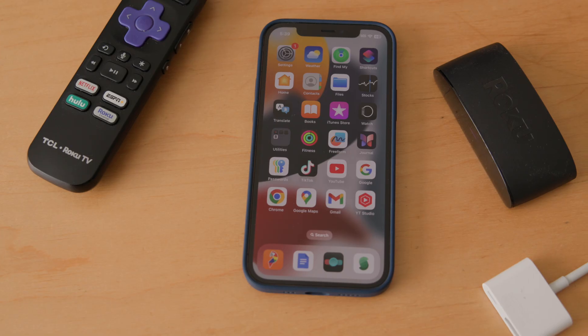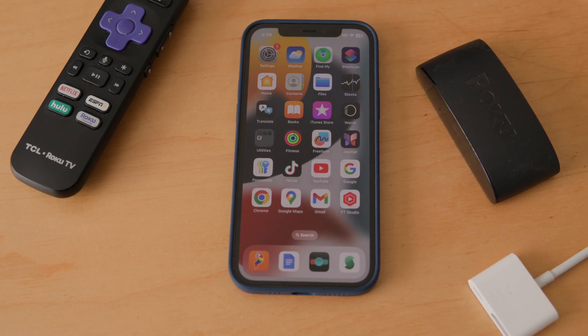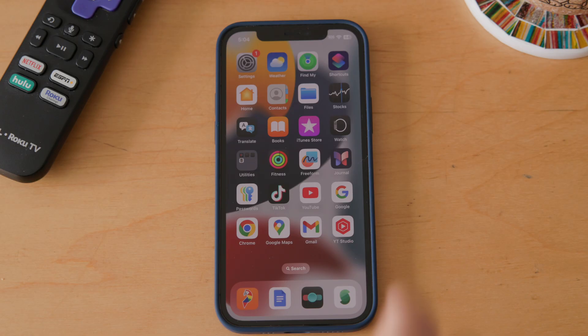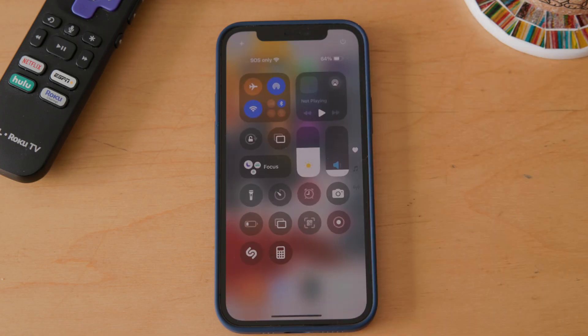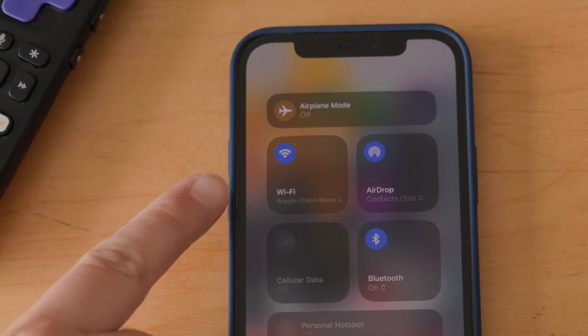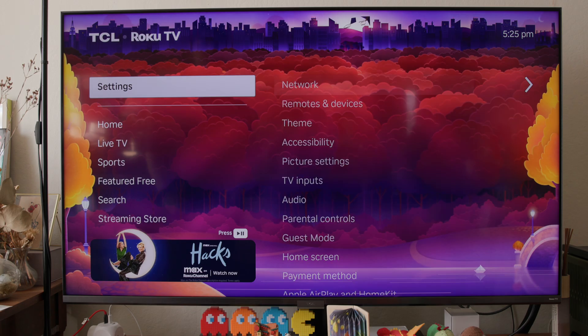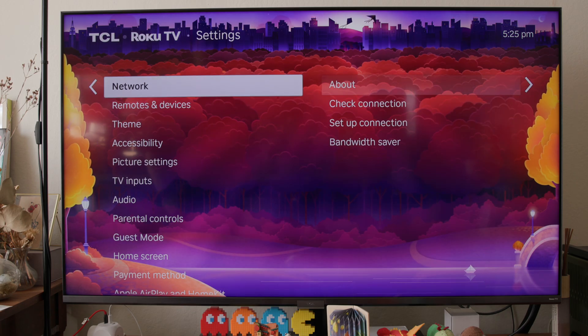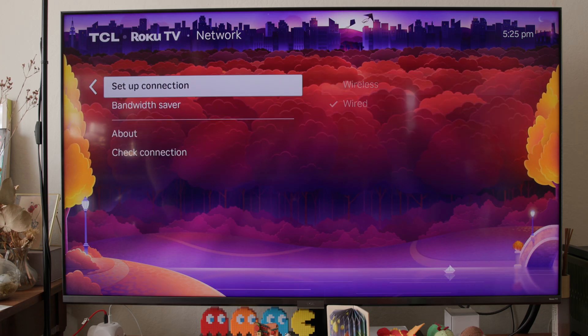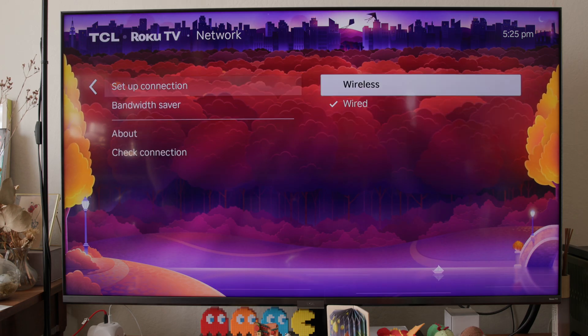If your TV does support AirPlay, the first step is to make sure your iPhone and the TV you want to stream to are both connected to the same network. On your iPhone, swipe down from the top right-hand of the screen, tap the Wi-Fi block, and make a note of the network name there. The steps for checking your TV's settings will vary by manufacturer, so poke around in the settings menu — you might find it nested in a network or general sub-menu.